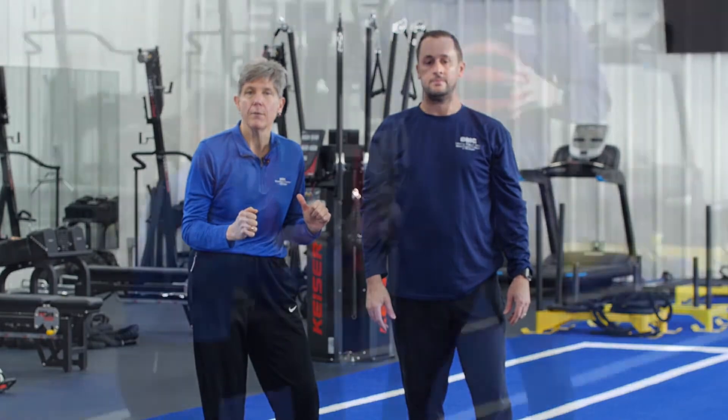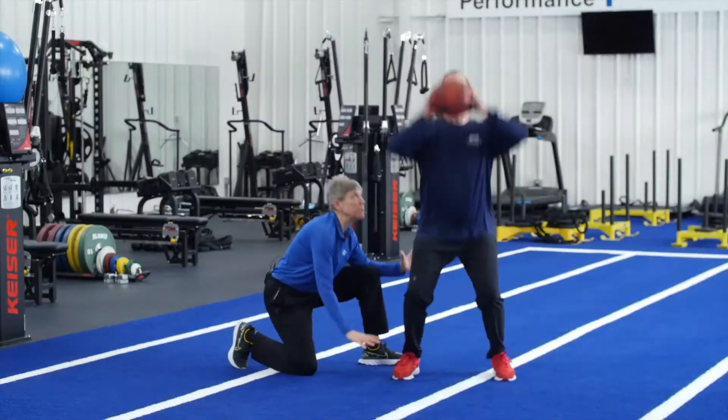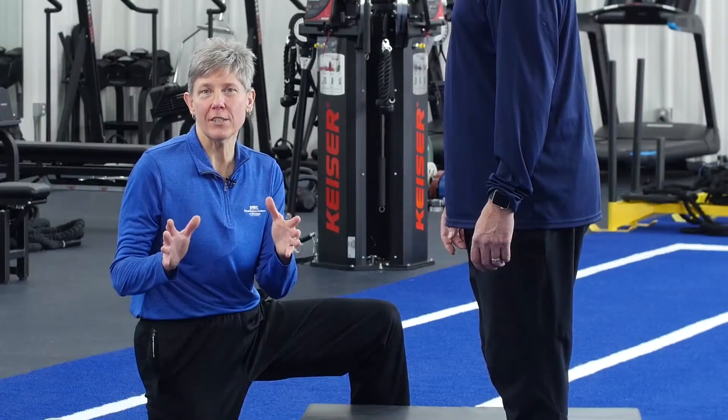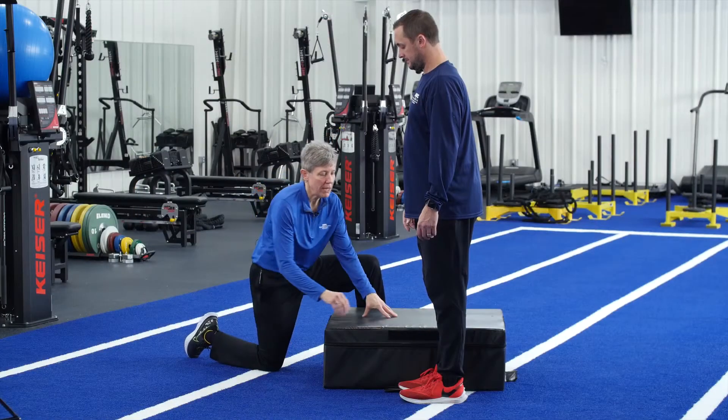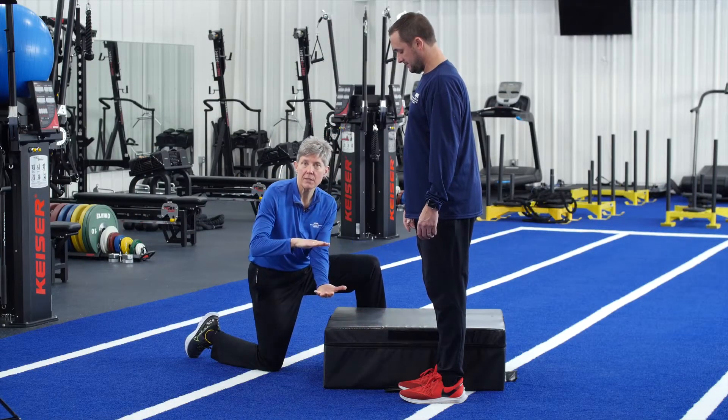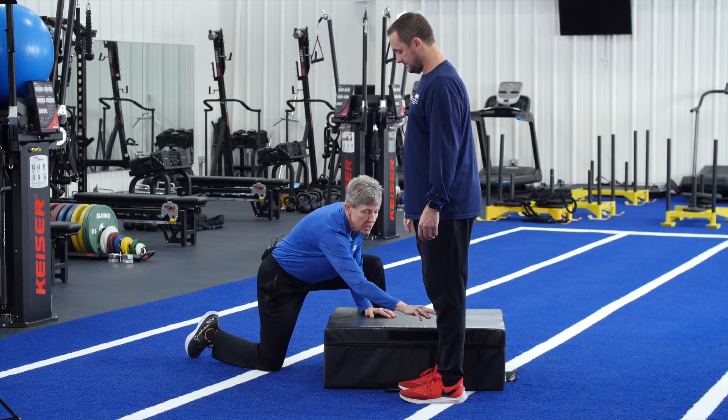Don't worry about catching the ball, just reset and perform the exercise again. Squat down, load, explode. The third exercise develops single leg power. Begin by choosing a box or some step-up plates that are just below your knee.